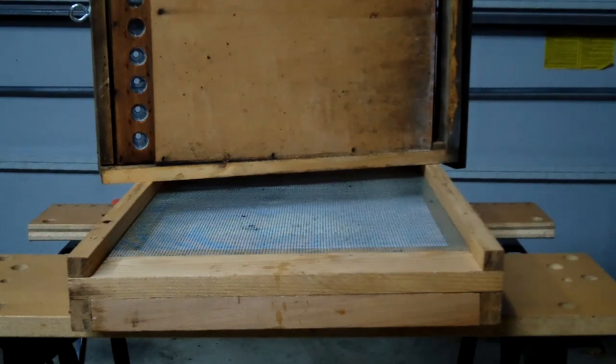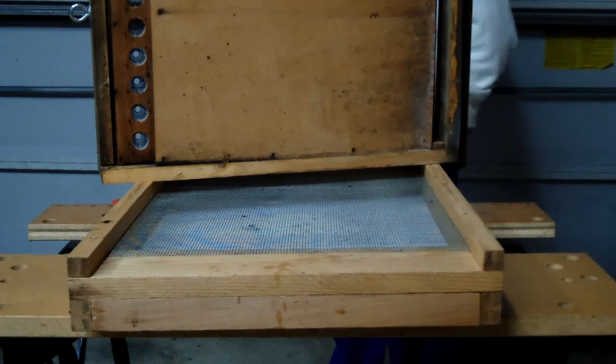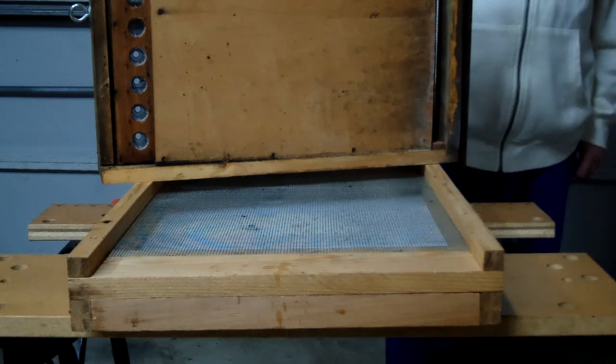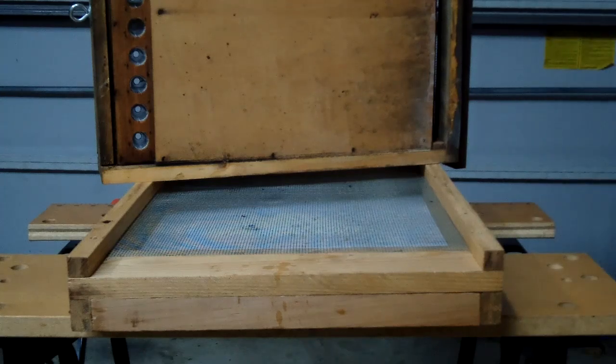Good morning everybody. This is November 29th, 2012. Today we're going to talk about the Sundance 2 Pollen Trap.